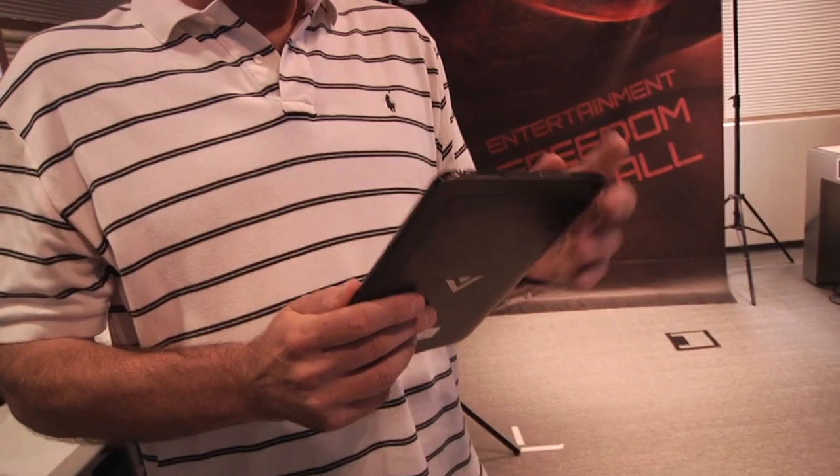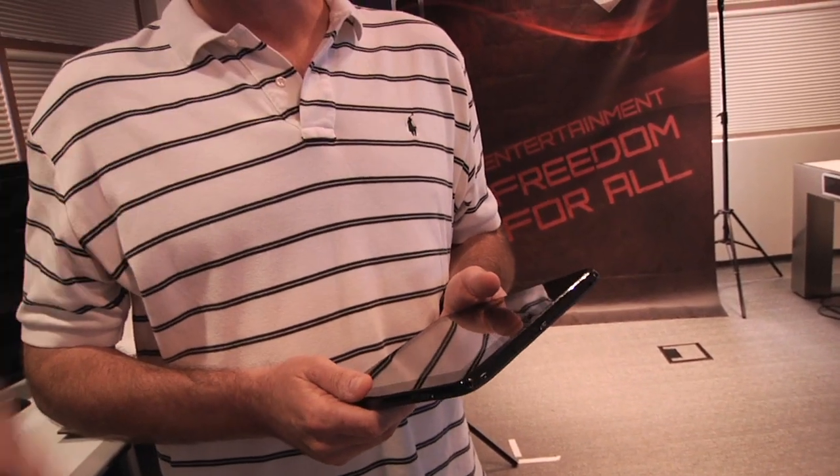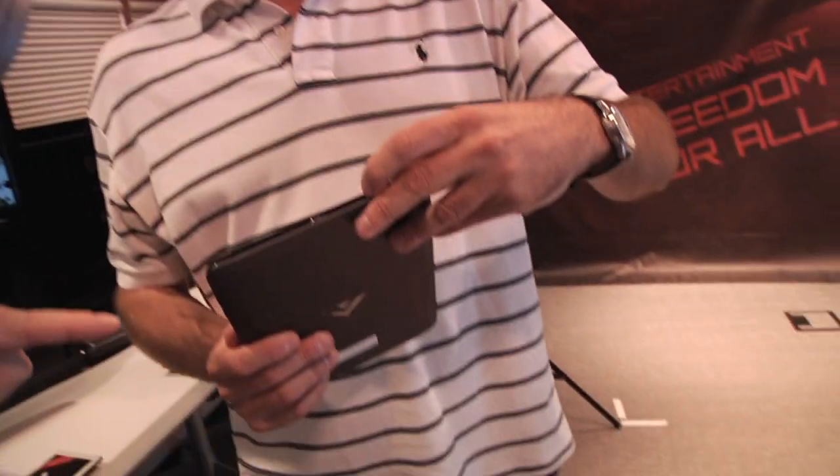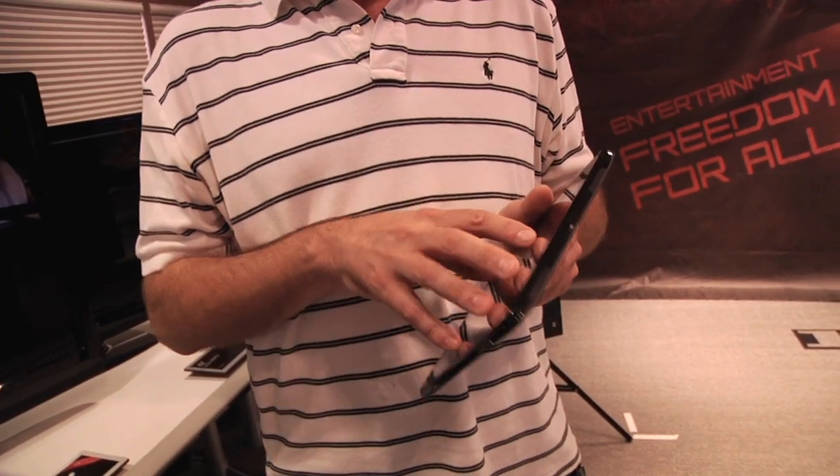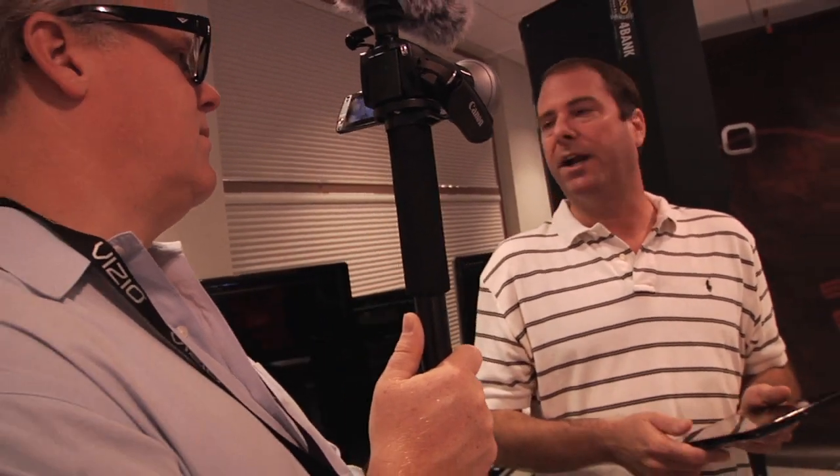Are you thinking of using this as a controller for the big TV? Great question — it has a remote control app and it's a universal remote control, so it works not just with Vizio products but with your whole home theater setup. We have an IR blaster built into the tablet that covers about 95 percent of all consumer electronics products. The software-based remote is smart — when you pair it to a device it only shows you the buttons applicable to that specific device, unlike a Radio Shack remote with 150 buttons.